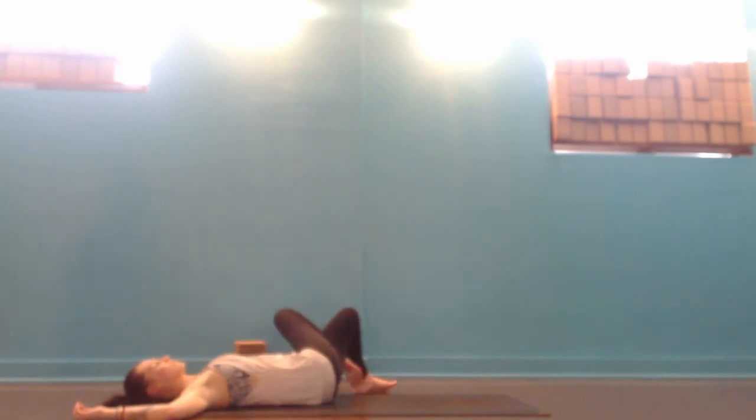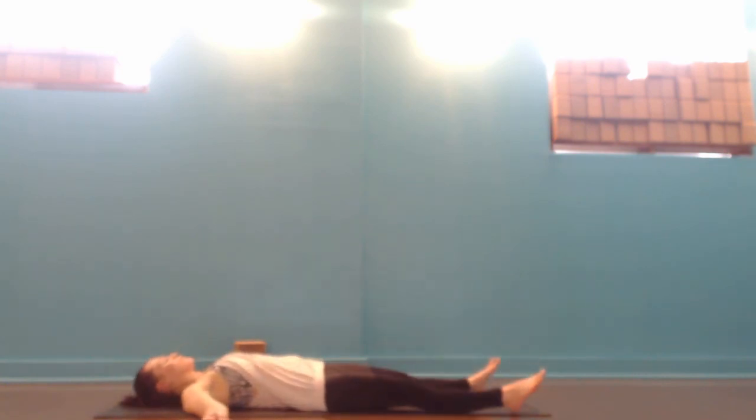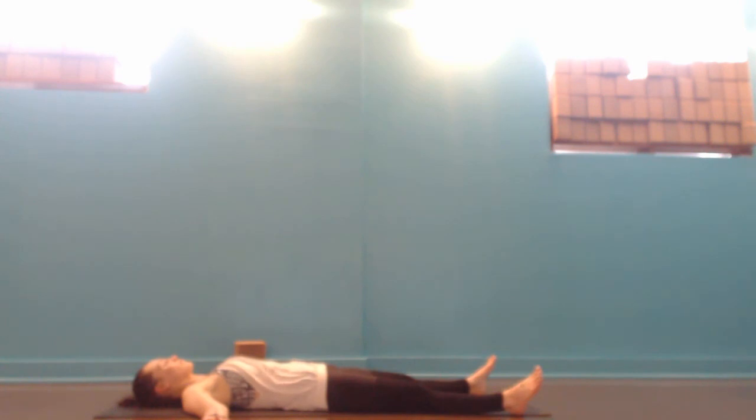Coming back to the center with your head and your knees, draw the knees in towards your chest. Bring your forehead up to the knees and give yourself a really big hug for all that hard work earlier. Stretch out into Shavasana — maybe putting blocks under the knees if the low back feels tender. Just stay for as long as you have. Really resting through the body, the mind, and integrating the practice through the spirit.